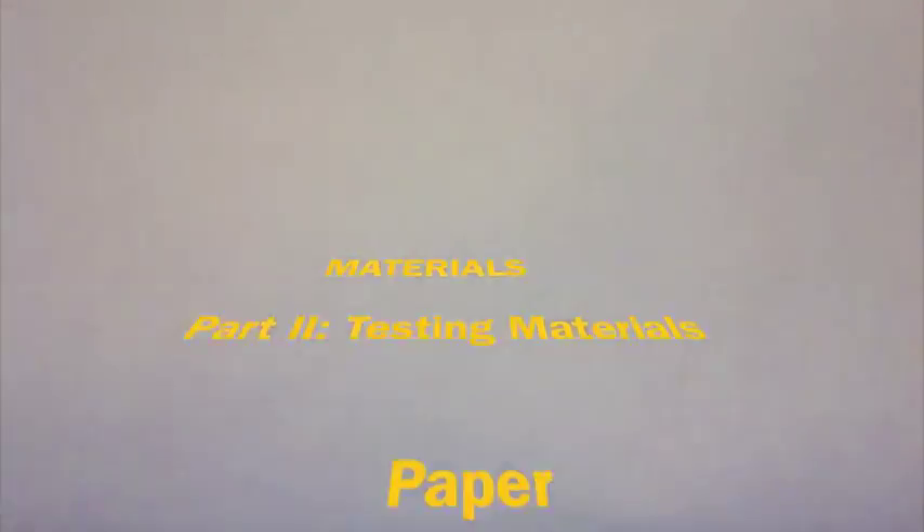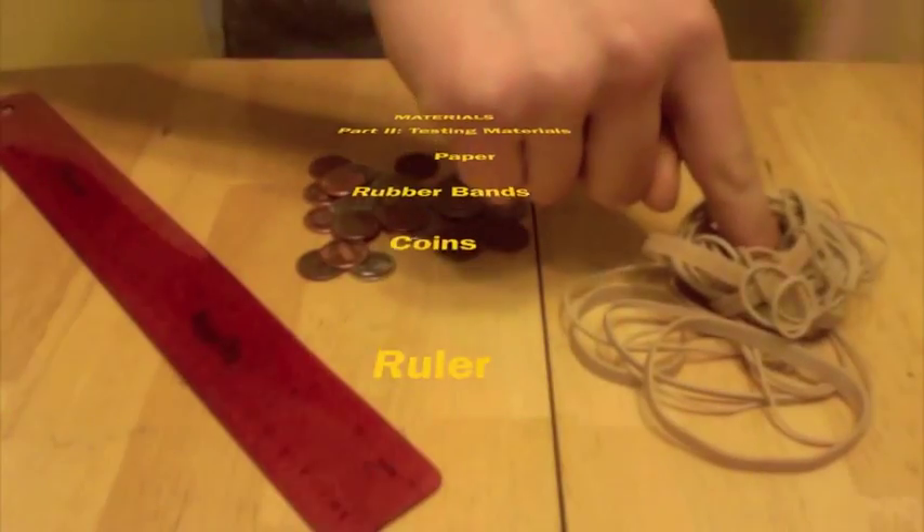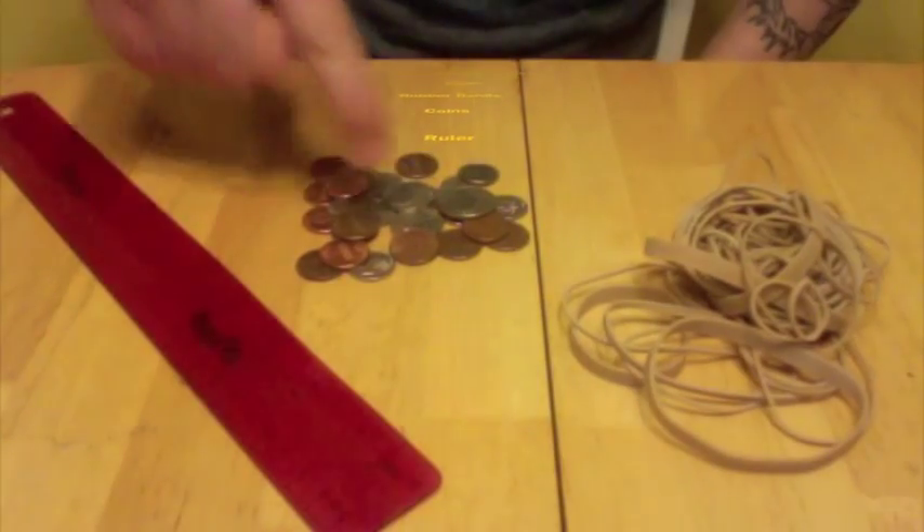My testing materials are paper, rubber bands, coins, and a ruler. Always use safety precautions when performing experiments. Eye protection and gloves are suggested.